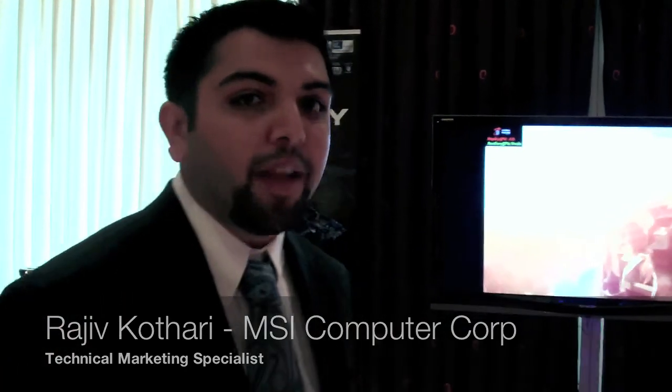Hi, I'm Rajiv with MSI. I'm here to introduce the Big Bang Fusion Board. The Big Bang Fusion is MSI's culmination of hardware and research and development to create the ultimate gaming motherboard.